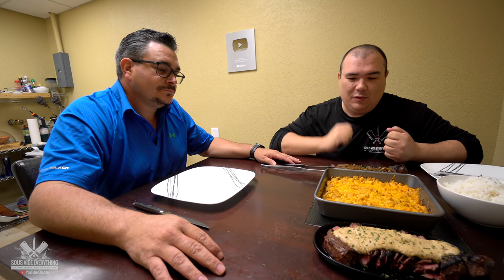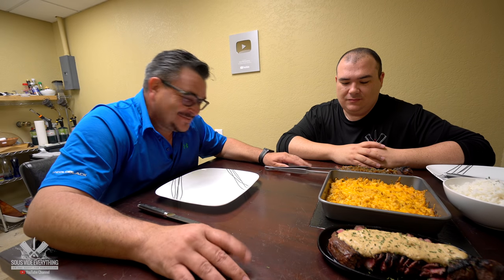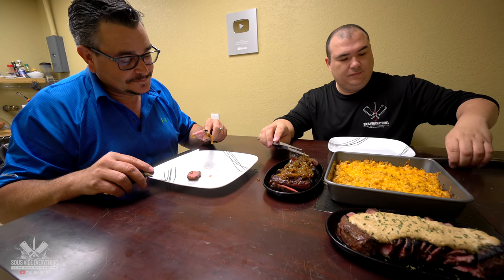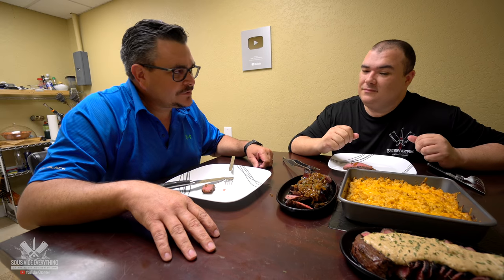Alright Ninja, we have two different types of steaks today. I want to know which one you like best. I'm not going to tell you an order so you can pick your own. Which one would you like to try first? Alright go for it — let me know what you think. How do you like it? Really tender, really flavorful, really good steak. This is the way I like it.